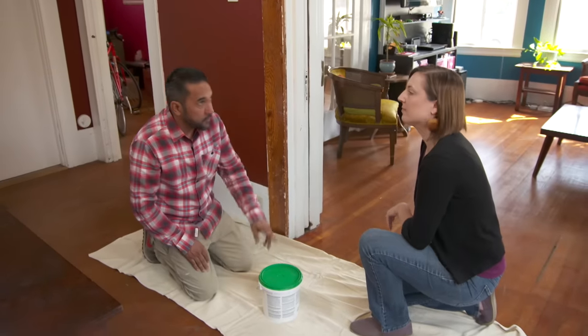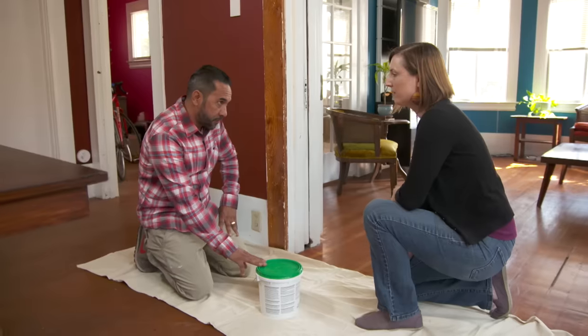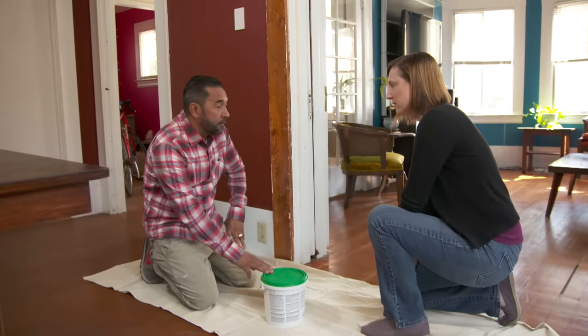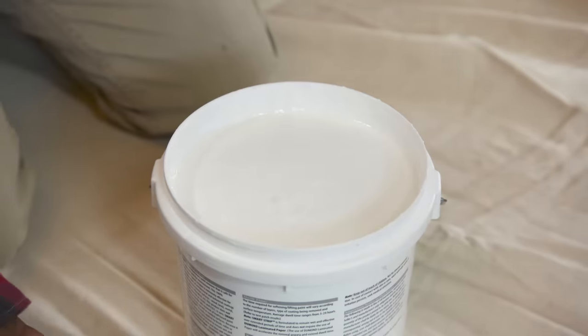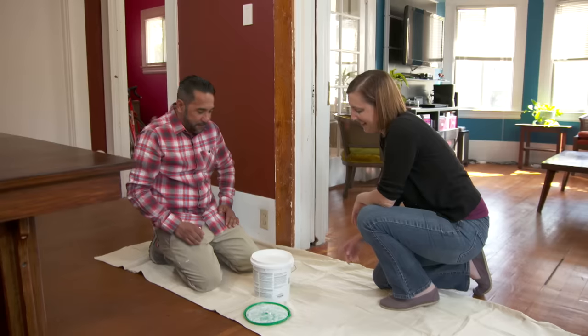This is what we're going to use to remove the rest of the paint — it's a zero VOC paint stripper. So what does that mean? VOC stands for volatile organic compound. Traditional paint stripper has VOCs and smells really bad, and they are not good for your health. This one doesn't — it actually kind of smells like almond extract.